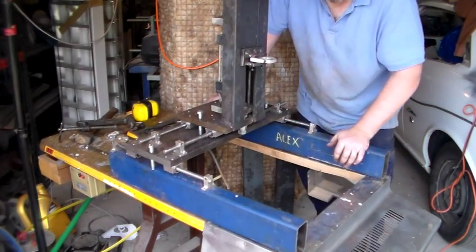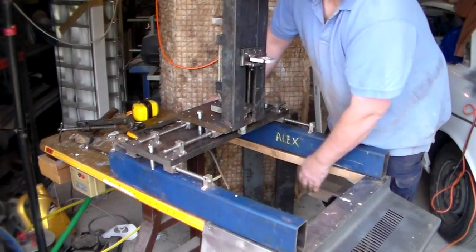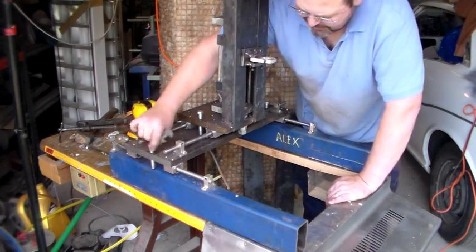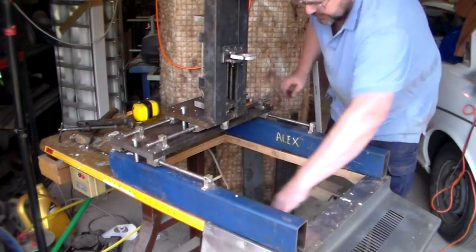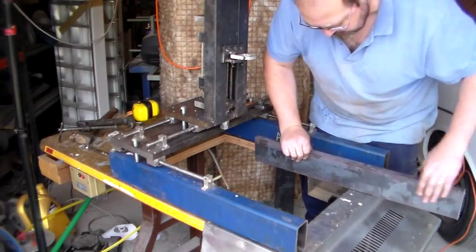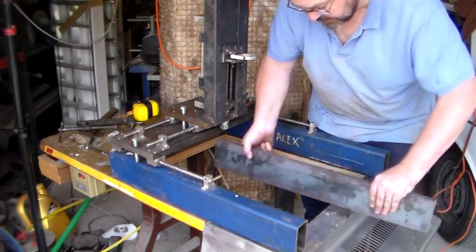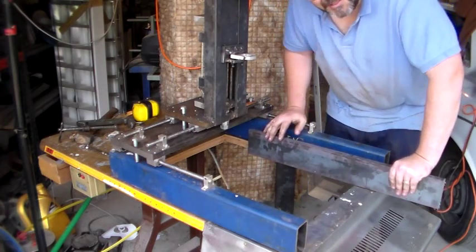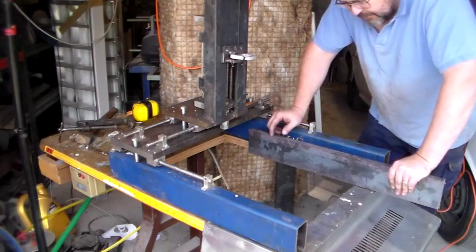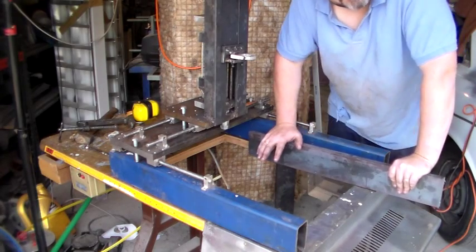That locks in quite nicely there. I'm not sure about the stability of the table legs - I might have to brace those at some point. The other thing I've done, which should show up on the camera, is I've cut a large section of the table away. What I'm going to be using is more of this 20mil plate - I've got two lengths of this that I'm going to use as vice jaws that come in from either side. I'll have a pneumatic ram on one side and on the other side probably some threaded rod, so it works much like a vice.